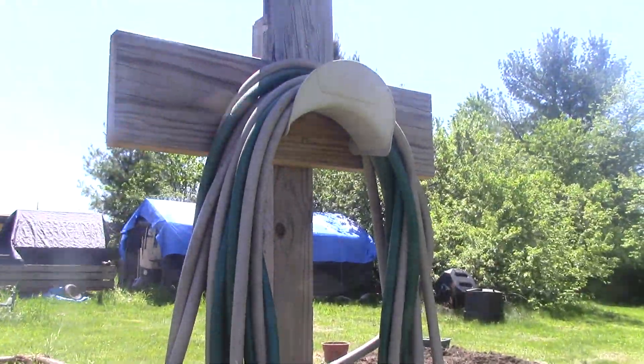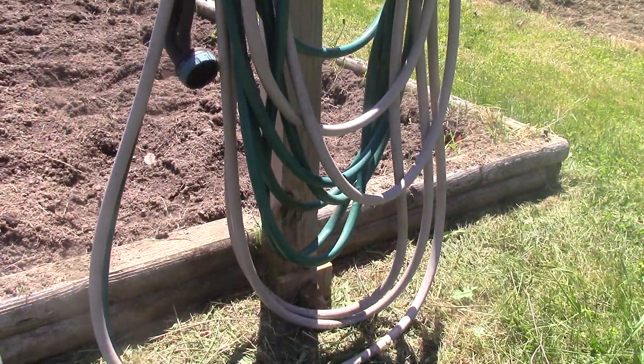Hey folks, this is Jim. I just wanted to show my hose hanger out by my garden.